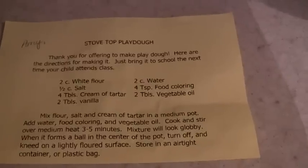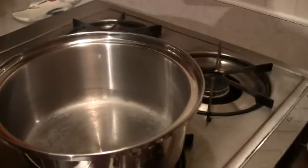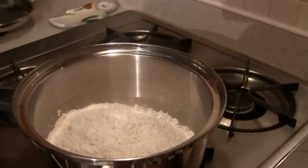Alright, first we're gonna put two cups of white flour, a half a cup of salt, and four tablespoons of cream of tartar in the pot. So we add our salt, the flour, and the cream of tartar.